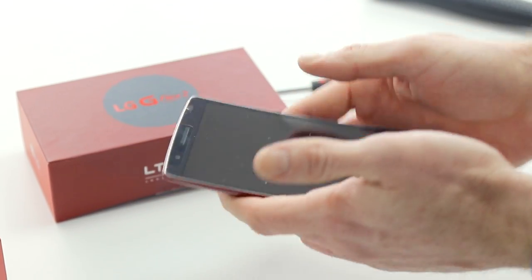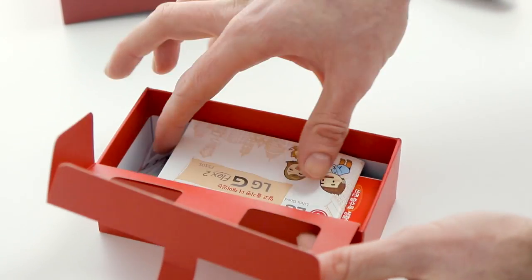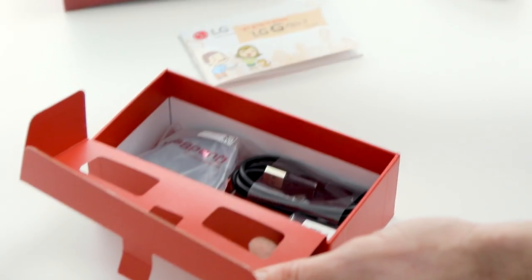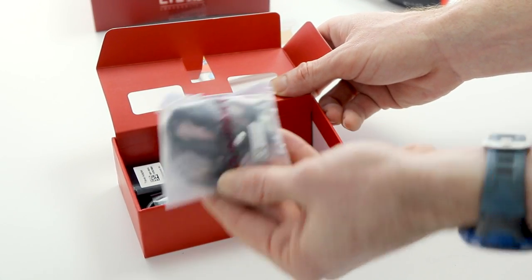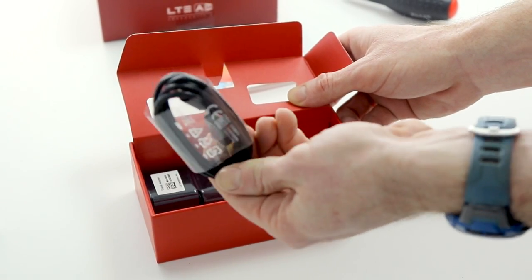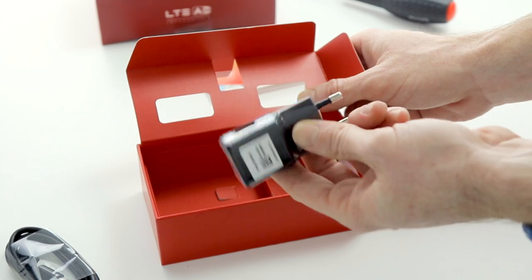We can't show you too much of the insides today, but let's have a look in the box and see what else you get. Pretty standard — it looks a lot like the G3 packaging. We've got some manuals, some app memorabilia, some Quadbeat 2 headphones — I think those are actually the exact same ones from the G3. We've got a black USB charging cable and a USB adapter for the wall. That's it, nothing else in there.